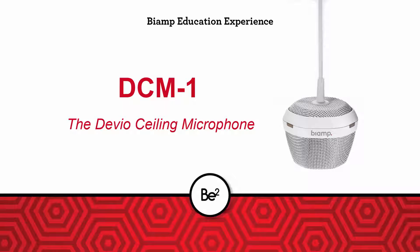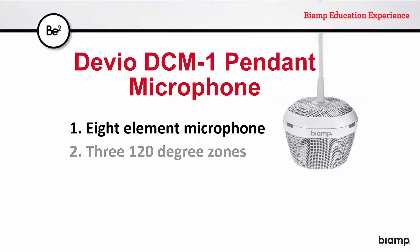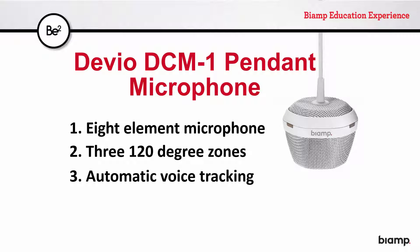For huddle rooms and small meeting spaces where table space is limited or at a premium, the Devio Ceiling Microphone, or DCM-1, provides a flexible alternative to the DTM-1 tabletop microphone. Equipped with the same eight-element beamforming microphone array with 360-degree coverage and active voice tracking capabilities as the DTM-1, the DCM-1 is a ceiling mic that brings far-end conference participants into the conversation.